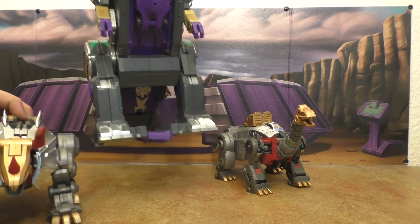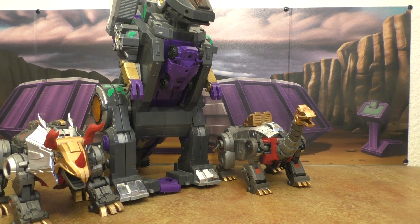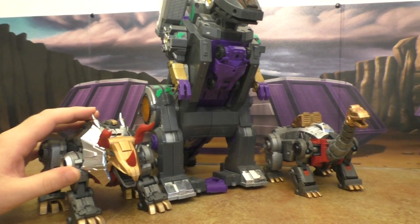Here's Trypticon, and I think this works pretty well for these guys size-wise.